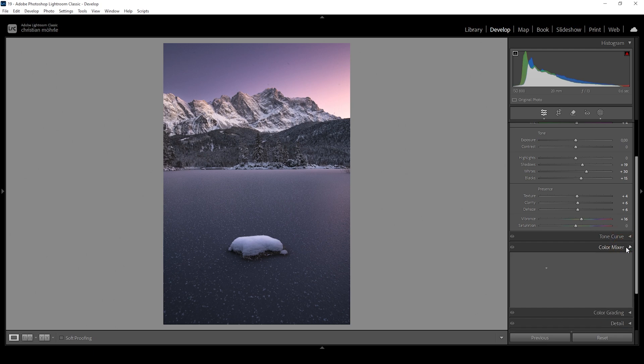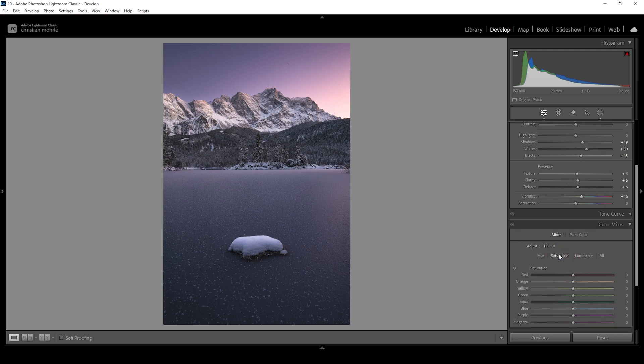Let's go down into the color mixer and I want to work on the saturation for a moment. I'm going to bring up the orange saturation, also bring up the yellow tones, and let's even raise the blue tones. This might be a bit too much, but we can always tone it down later on. That's looking pretty good.